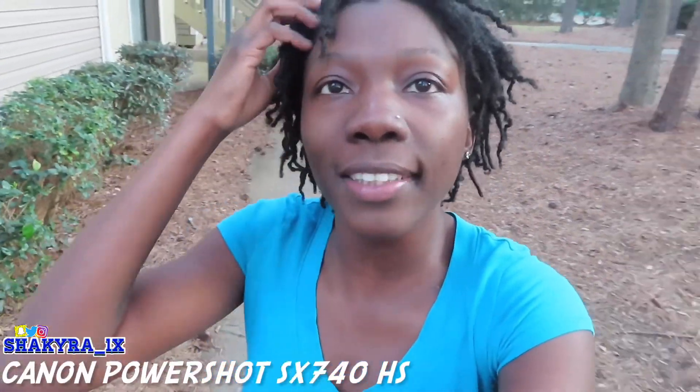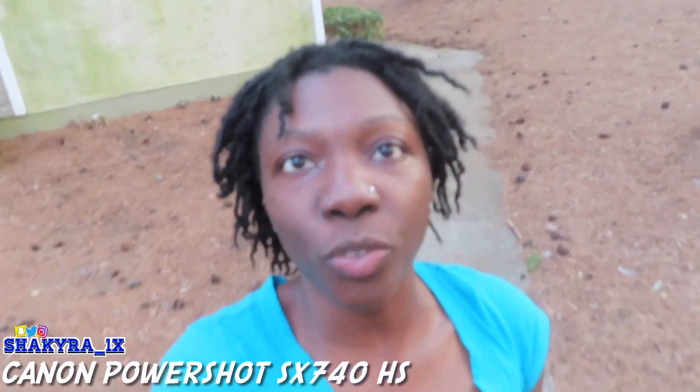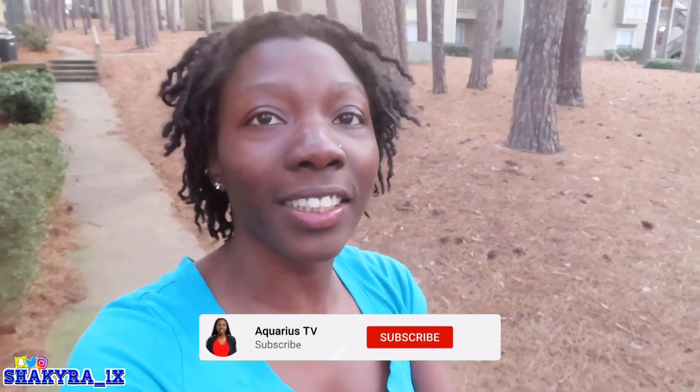This is the quality for my phone. And this is the quality for the SX740. I am now currently recording off the 740 camera. Let me know which quality is better in the comments down below so I can pick between the two. If you enjoyed this video, smash that like button, comment down below, and do not forget to hit that subscribe button. I'll see you guys in my next video, bye bye!